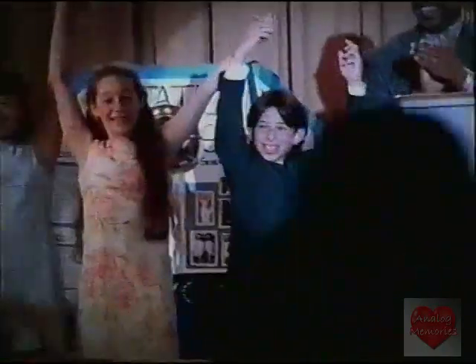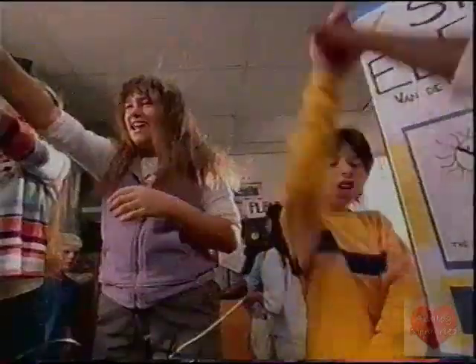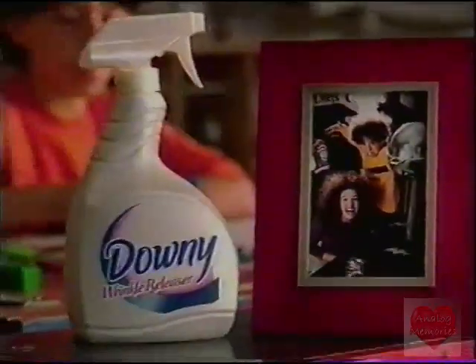Sometimes you want them to be perfectly pressed, but for the other 95% of their lives, there's new Downy Wrinkle Releaser. Just spray it on, tug on the fabric, and smooth out the wrinkles for all their school clothes — t-shirts, jeans, sweaters, whatever. Just spray, tug, and smooth. It's the casual press for casual dress. New Downy Wrinkle Releaser.